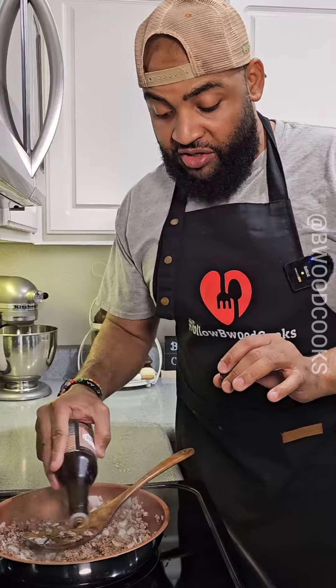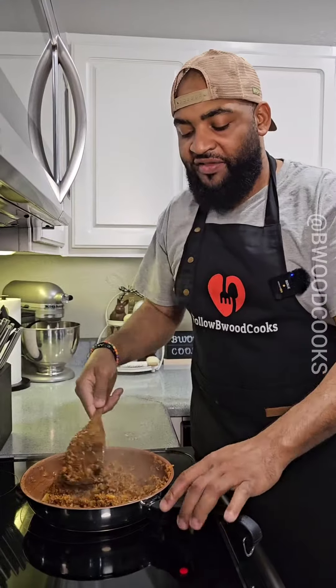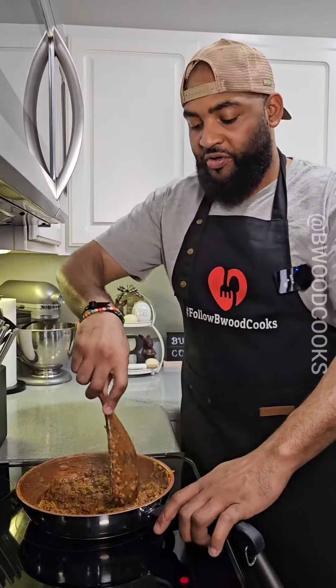Now we're gonna add a little bit of Worcestershire sauce — just a little. Now I'm gonna add some taco seasoning. Now we're adding one can of chili. Once you add the chili, you don't have to cook it too long because we're gonna bake it in the oven.